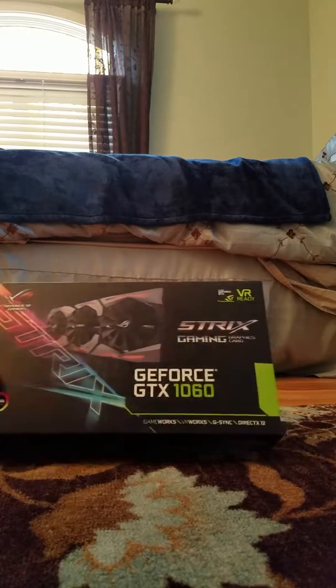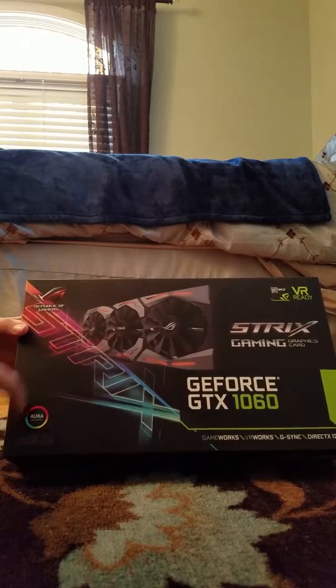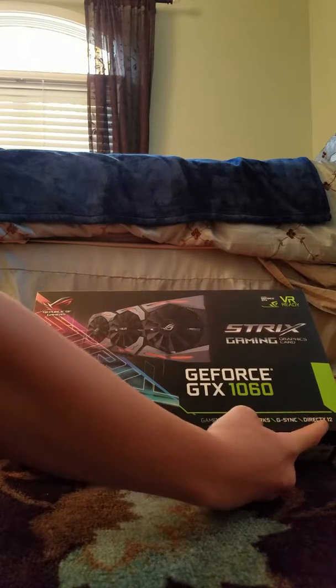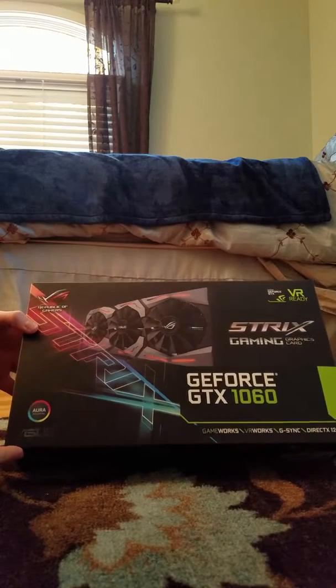So I thought I'd just start on the front. We've got here the Aurora Syncs, we've got the cool RGB lighting on the sides. And it's got GameWorks, VRWorks, G-Sync, and DirectX 12, so it's a pretty good graphics card, good for medium gaming.